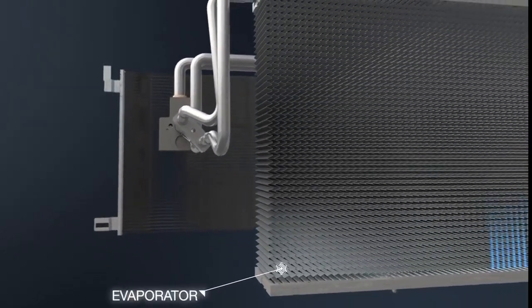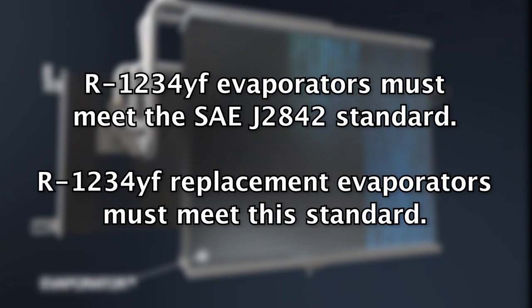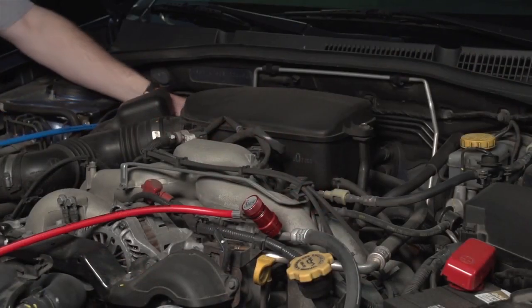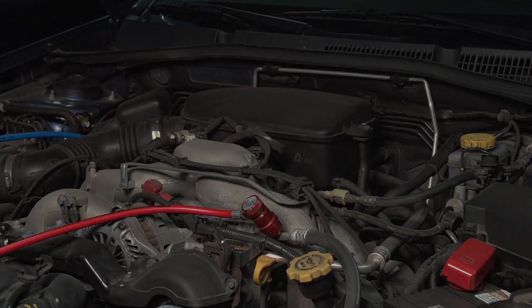One last difference must be addressed, and that is regarding evaporators. R-1234YF evaporators must meet the SAE J2842 standard, which was not necessary in R-134A systems. Having looked at some of the component differences between the systems, let's now review proper service procedures for MVAC servicing.